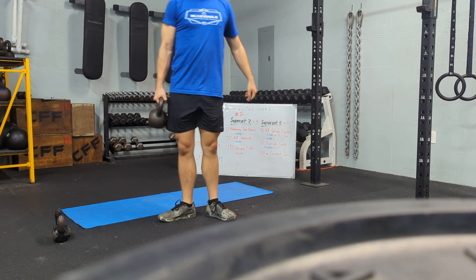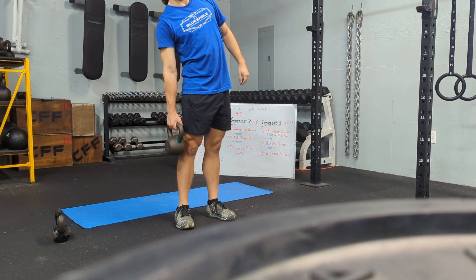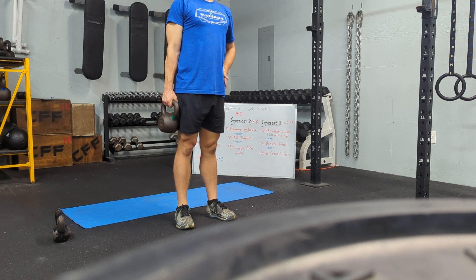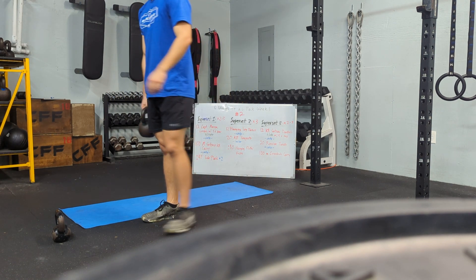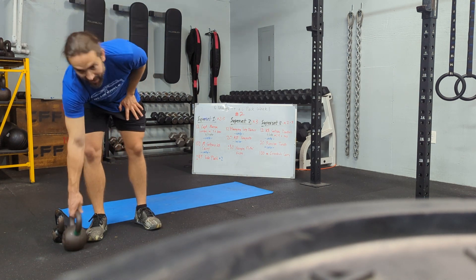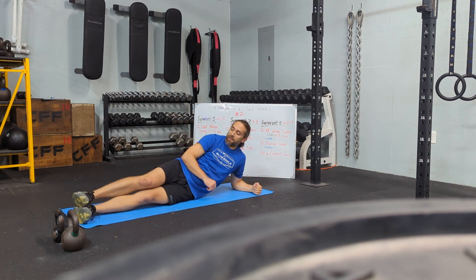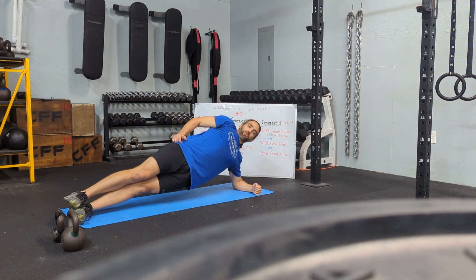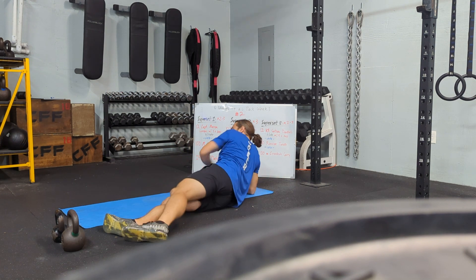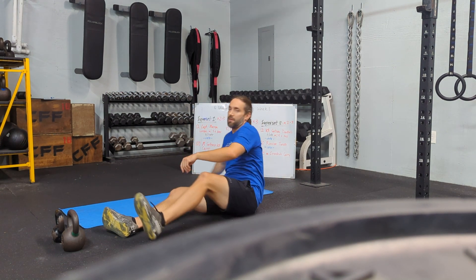And we'll go into the 100-meter suitcase carry — so it's a single kettlebell, shoulders back together. Don't let that kettlebell carry you over; stay upright. Use your core to stay upright and protect your posture. Then we'll go into a 45-second side plank hold on each side, making that straight line from our feet to our shoulders. Keep those feet together — 45 seconds, and then 45 seconds again. Superset number one, we'll do that two to three times.